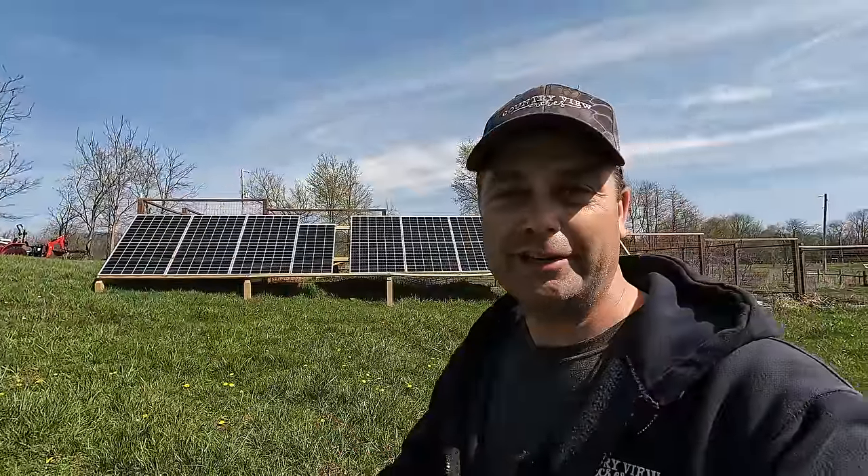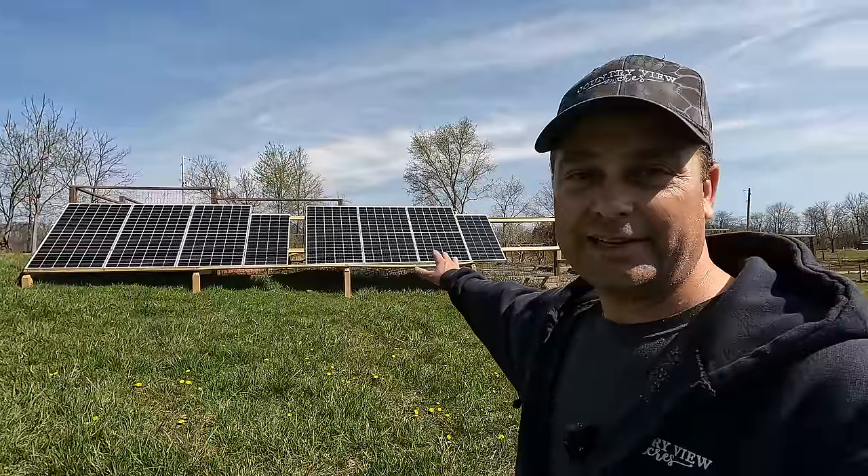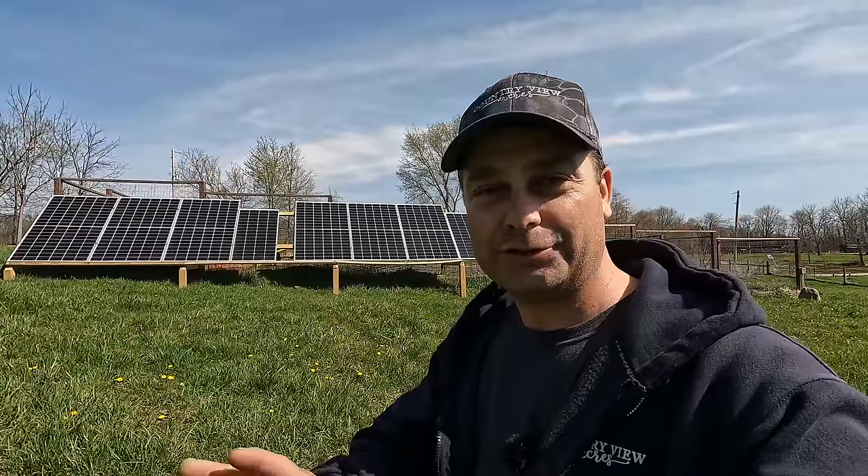The main reason I want to cover this is because we're going to be taking this all down and redoing our solar setup. Yesterday I installed 16 solar panels on the pole barn roof — just over 7K worth of solar — and we're installing a permanent solar power system in the pole barn that's going to power both the pole barn and the house. So the Delta Pros are probably on their last day of continuous use.